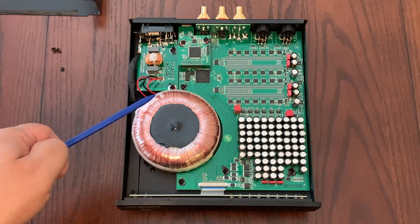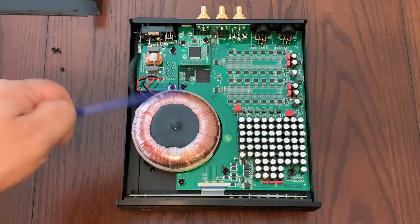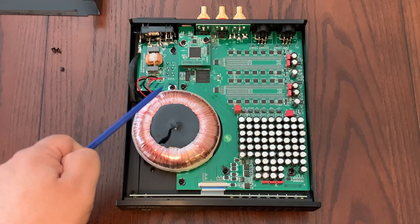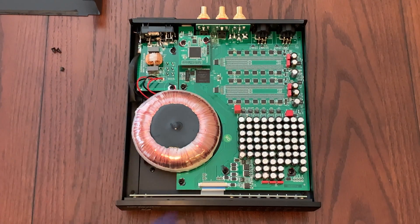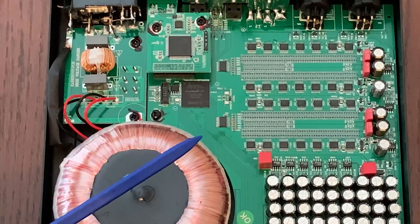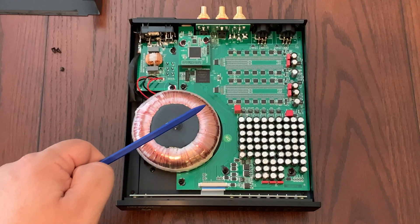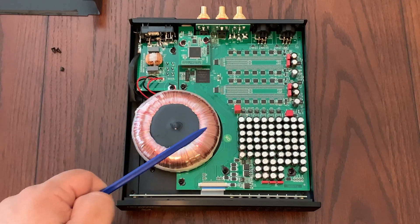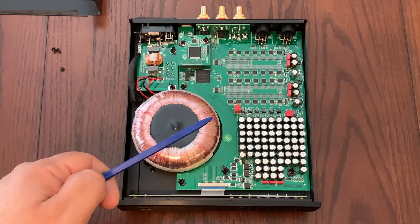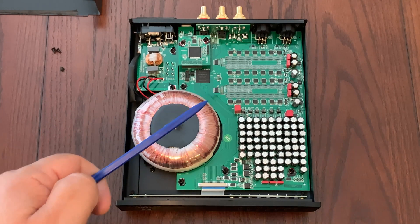One cool thing about the Ares 2 is that the power supply is built into the enclosure, and all you need is a power cable. They designed the power supply to be low noise, which is great. And what I found surprising is that they include a field programmable gate array — also known as an FPGA chip — that takes care of the digital signal processing. That typically adds extra expense to the DAC, and one cool thing about FPGAs is that you can upgrade them via firmware.